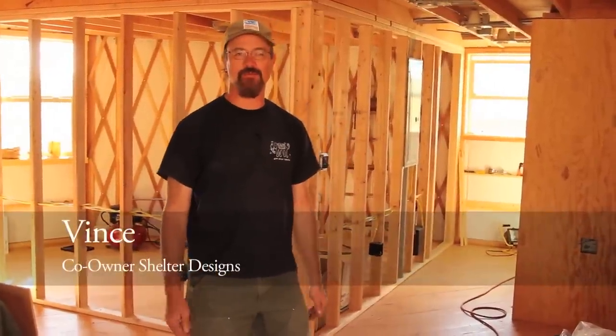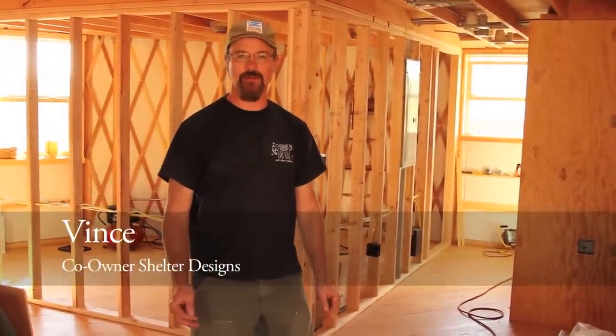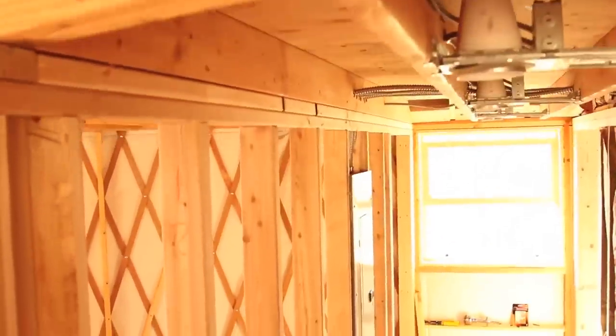Hey, this is Vince with Shelter Designs. We've got a great opportunity here to be in a yurt that's under construction, and we're going to take a closer look at some of the framing going on on the interior of the yurt. We've got a couple styles of framing coming together in this one yurt, so let's check them both out.